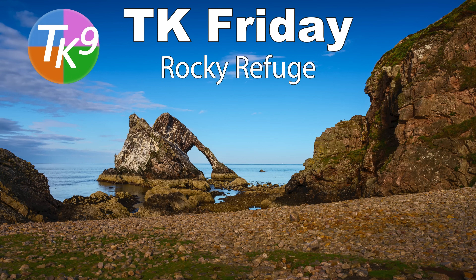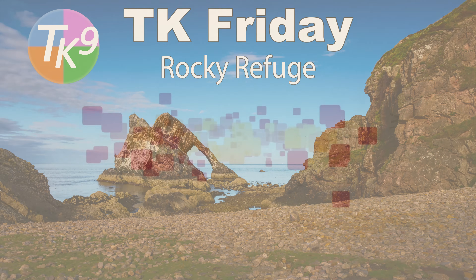Hey everyone, it is TK Friday and today I am doing an image that I've entitled Rocky Refuge. This is going to be another full edit with PDF notes and image download. Stay tuned.